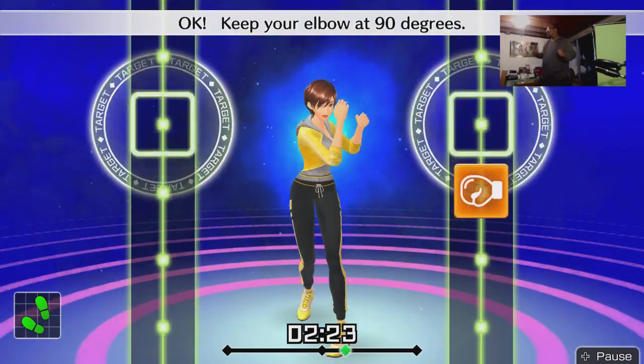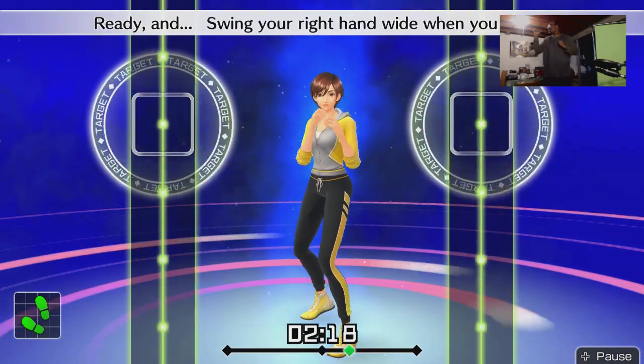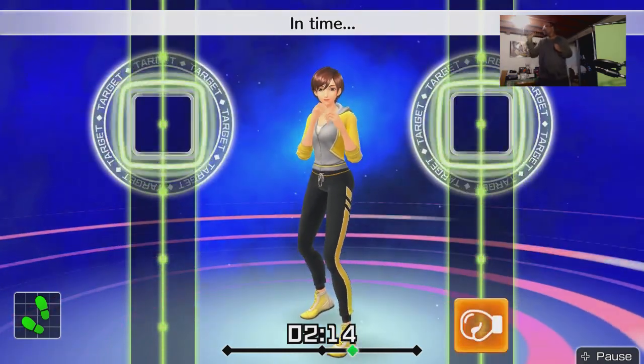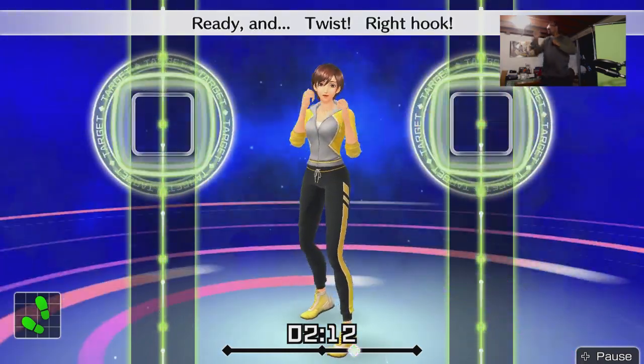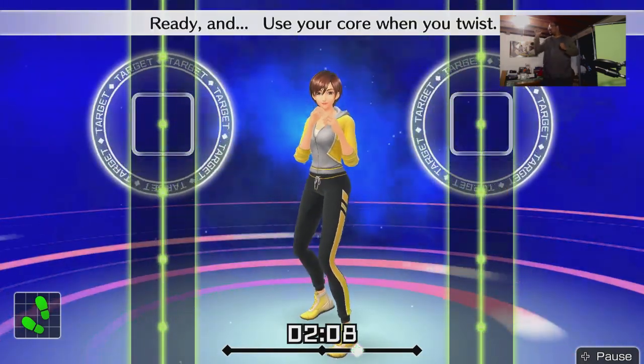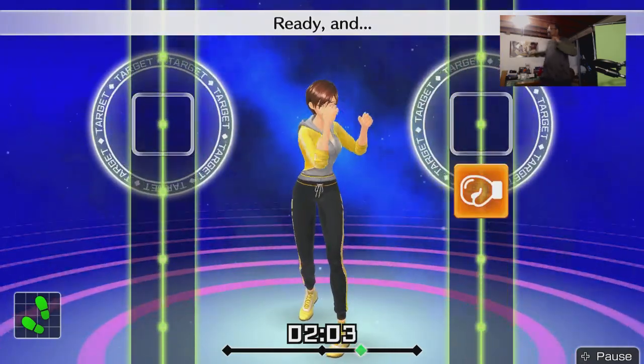Ready and rotate and return. Yeah, I'm feeling the rhythm of this. Next — straight. Ready and twist, hook, straight. Dang! Ready and be sure to twist your body. Ready and twist hook straight — too fast. Ready and focus on your core. Dang it! Ready and twist, hook, straight — too fast again. Ready and twist — boom boom.